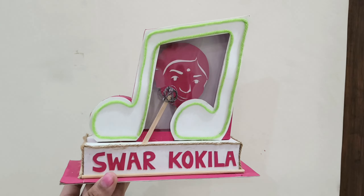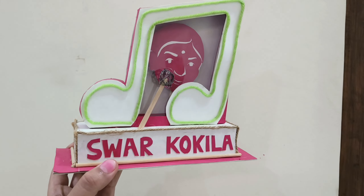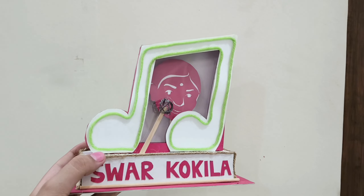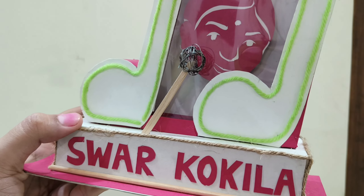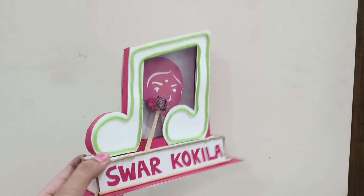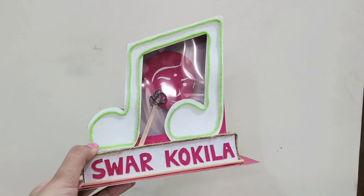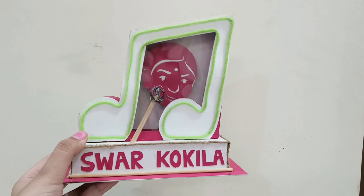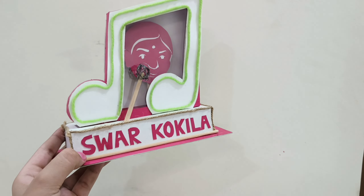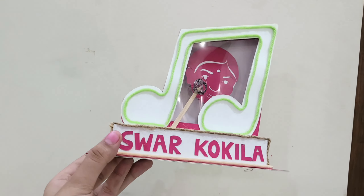Next is this memento for Lata Mangeshkar — she's known as Swar Kokila. Here I used cardboard, paper, willin, acrylic thread, jute, ice cream sticks, wire, paper, and a wooden stick.